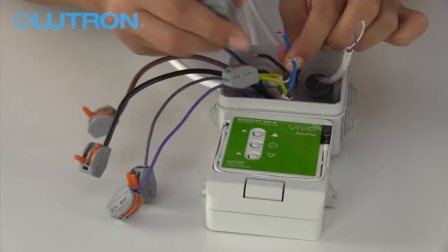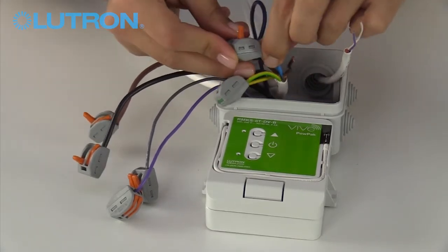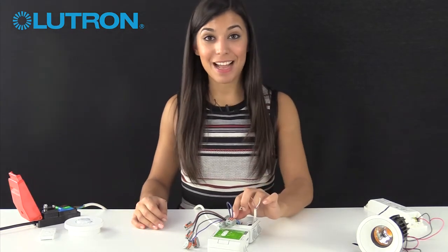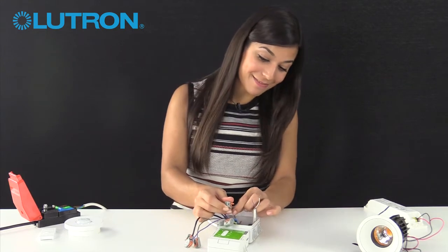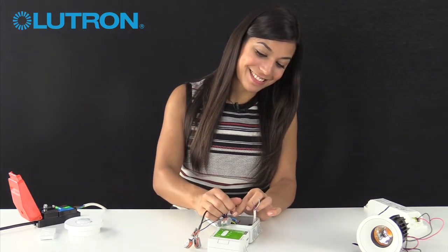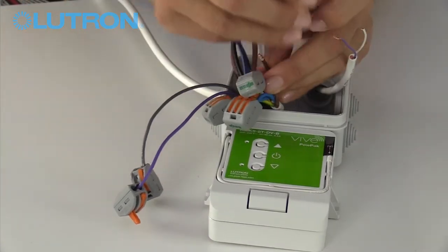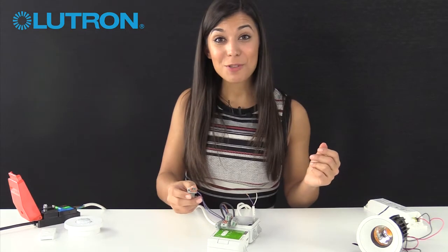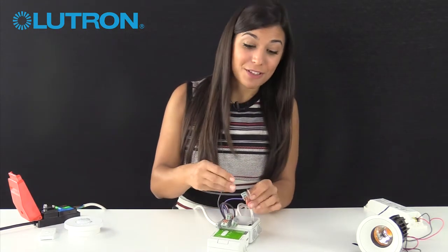Let's start with the earth connections. Next, let's join the neutral from the supply to the neutral into the power pack and the neutral to the fixture. Next, the live from the main supply connects to the permanent live input to the power pack. The switch live output from the power pack connects to the live input on the fixture. And the analog pair, which control the brightness of the fixture, connect to the analog input of the fixture.